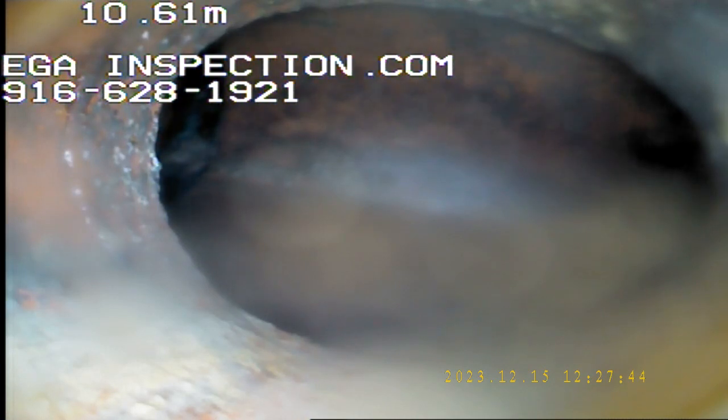It should be clean. It doesn't look like it is restricting the flow of waste and water coming out of there. We are going to stop the video here and take some pictures on the way back in. This is Robert with EGA Home Inspection in Sacramento, California — 916-628-1921, EGAInspection.com.